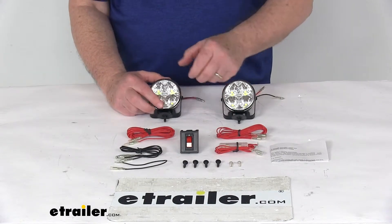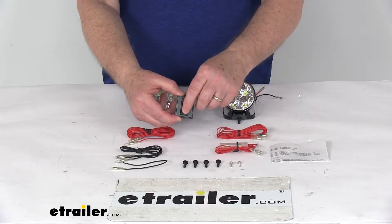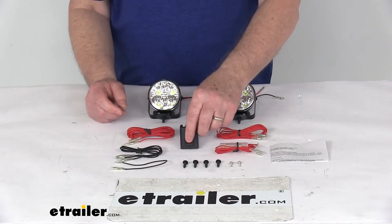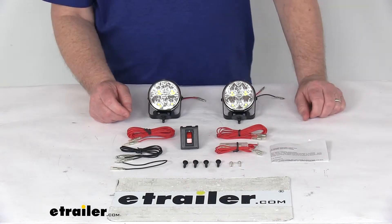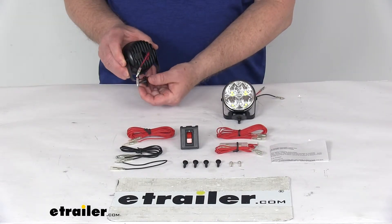This kit does include an illuminated rocker switch, which makes it very easy to control the on-and-off function in low light. This kit is compatible with 12-volt DC systems. Very easy installation — you can see the single-bolt pedestal-style bracket.